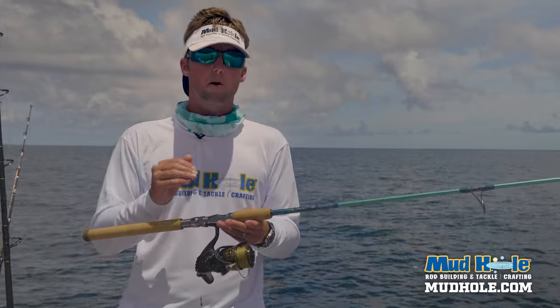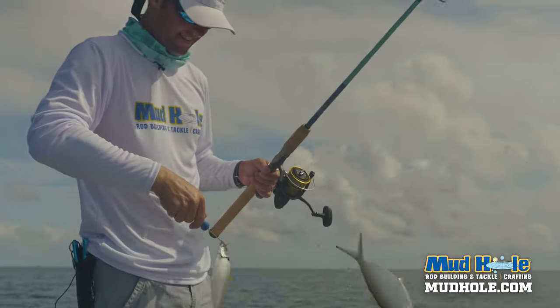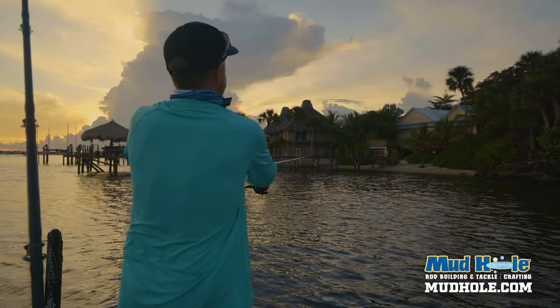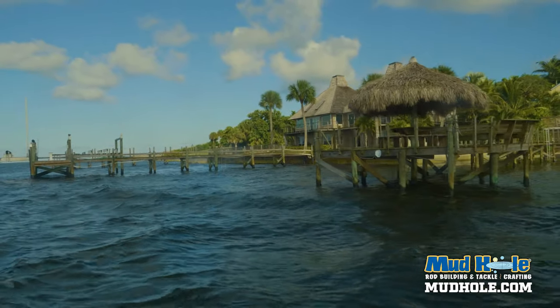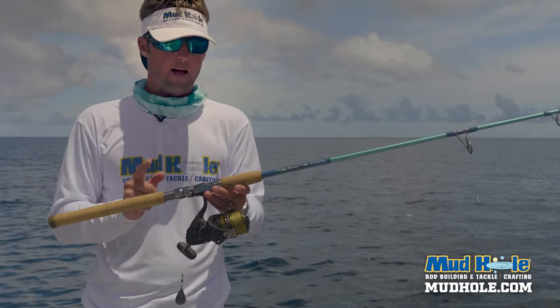This build — the reason I brought it down to Stuart — is because I knew I could put a sabiki on it, we could catch bait, run offshore, use it as a pitch rod, go inshore, pitch it to snook, use it around jetties and docks. We were actually throwing lip plugs this morning for snook as well.